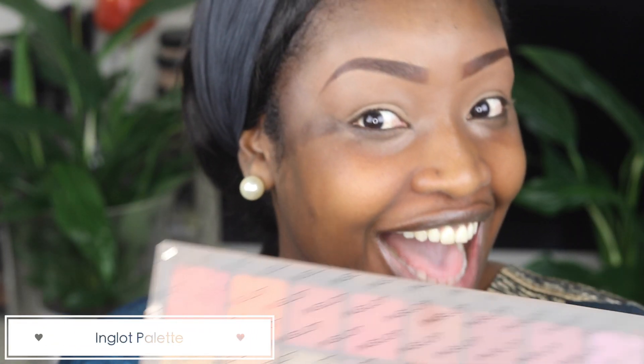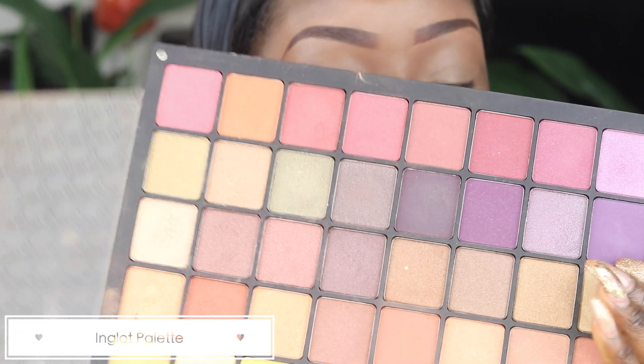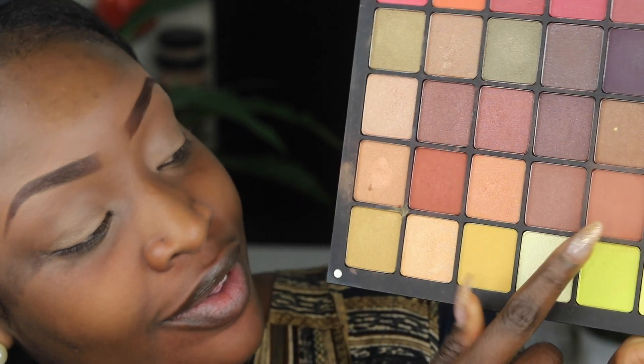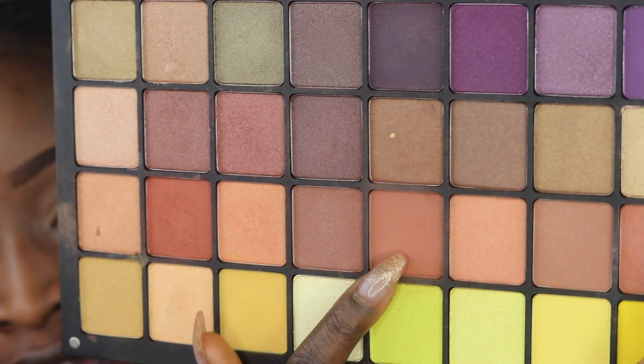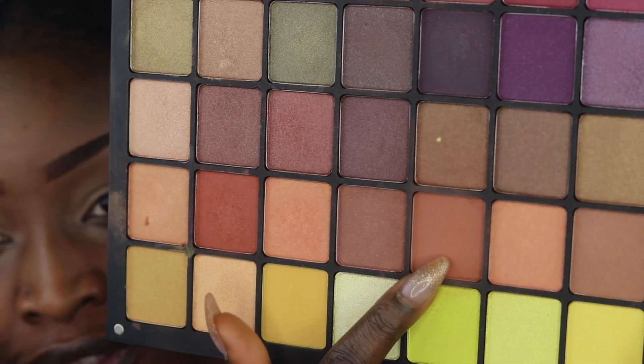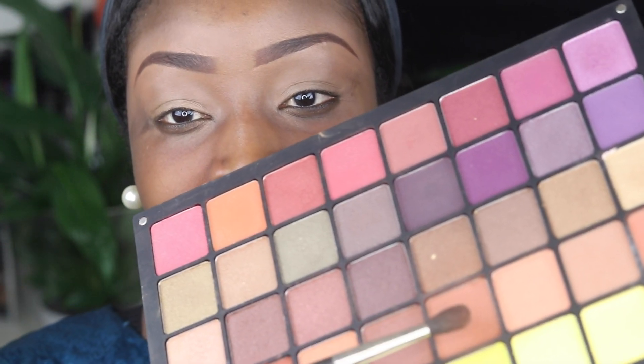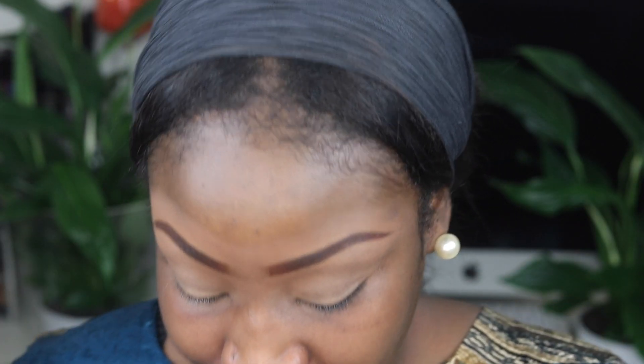Here I'm going in using my Inglot palette with all of my favourite colours I've collected from Inglot and put together in the palette. I'll be using the nude brown colour basically as a transitional colour and I apply that on the globe of my eyes to make the transition a little bit softer.